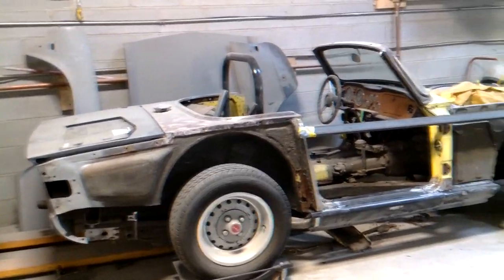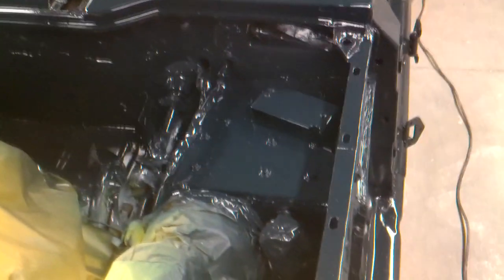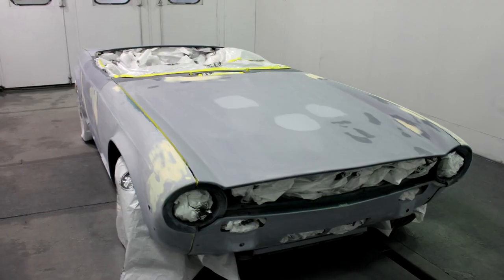Now this TR6 I've shown some flashes of over the last year but haven't talked a whole lot about it. We've made some significant progress on it over the last month, not quite ready for paint but perhaps by the end of next week.